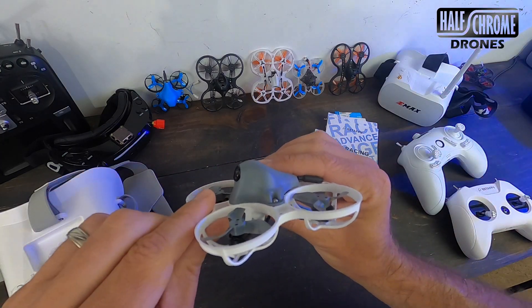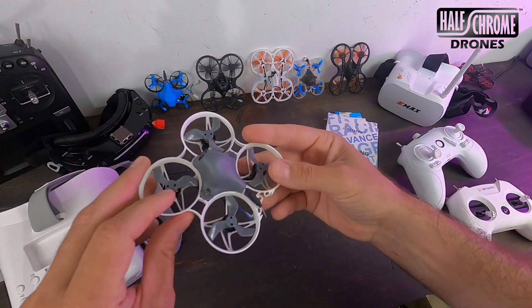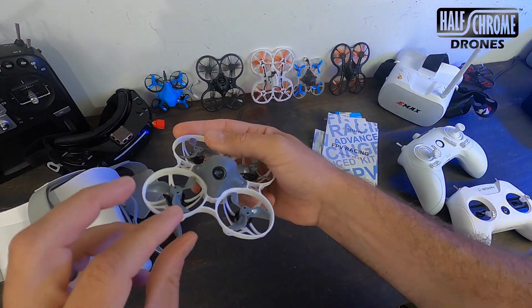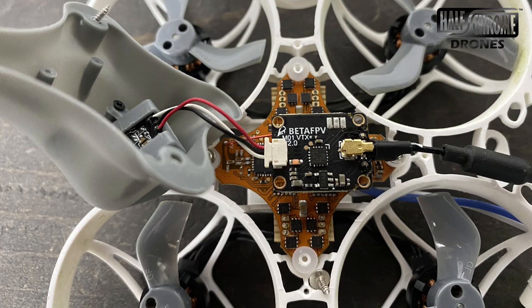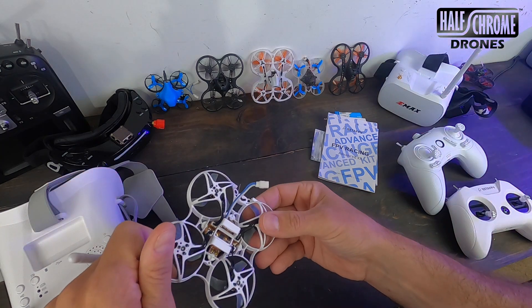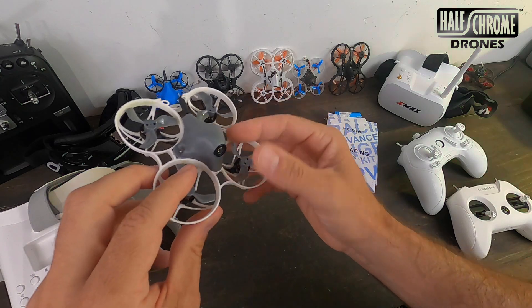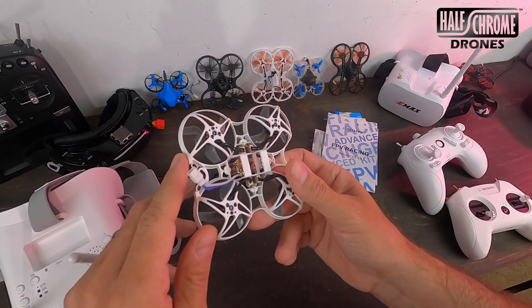The camera angle is decent but not adjustable, and the VTX comes out the back. The biggest issue with this drone is the video transmitter — it's just not really that good. It says it's switchable from 25 to 200 milliwatts, but that didn't seem to make a difference, so who knows if it's actually switching. You just get a bit more breakup than you would from most other VTXs.